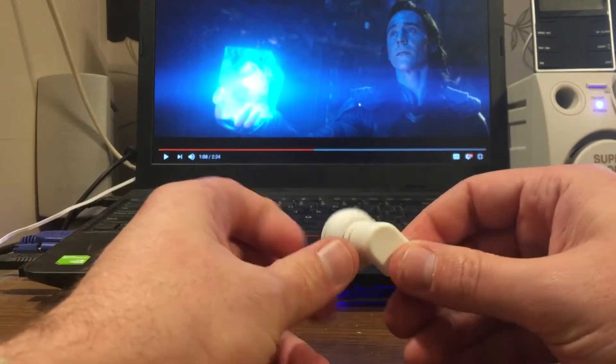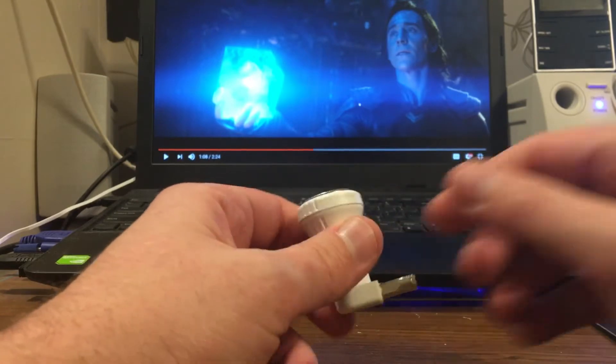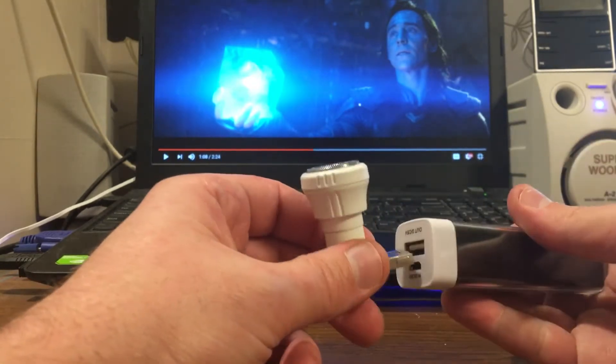This is a USB shaver. My goodness. I've tried it out and it ain't bad.